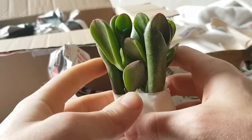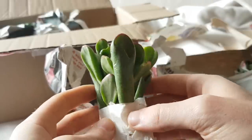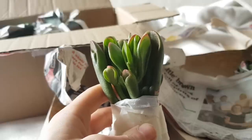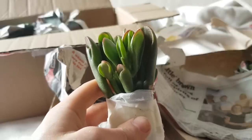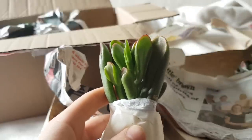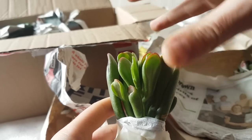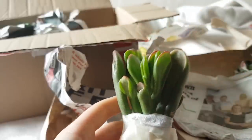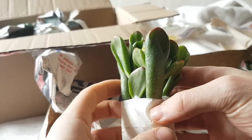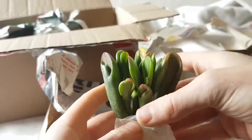Next up is another one I wasn't expecting — this is a Crassula Redhorn. It's a variegated form of Crassula Gollum. It's a little bit like the Hummel Sunset of the Gollum world, so in intense sun you'll get this really bright yellow and red colouring all over it. That's a really nice plant, and she's got a couple of these — so if I upload this video in time you might be able to go grab one for yourself.